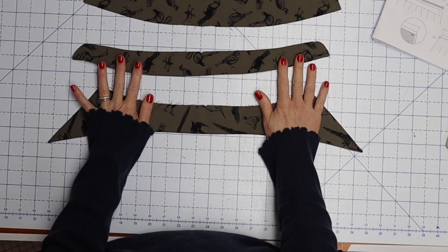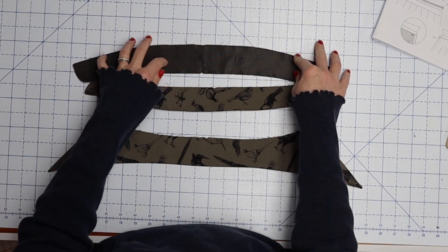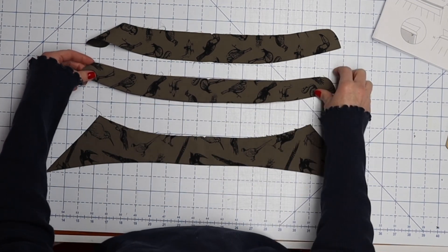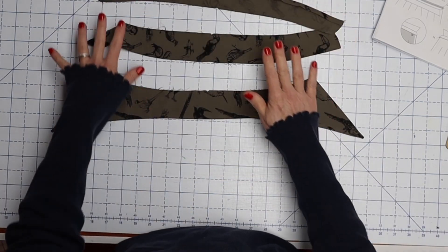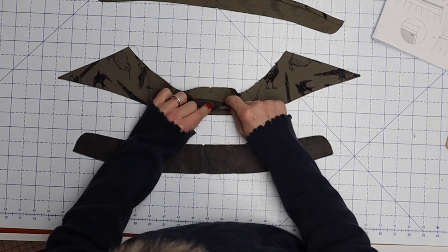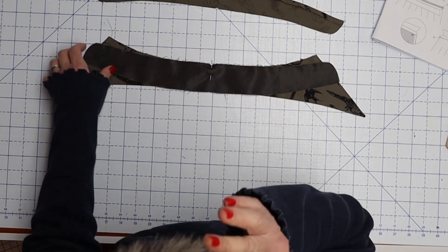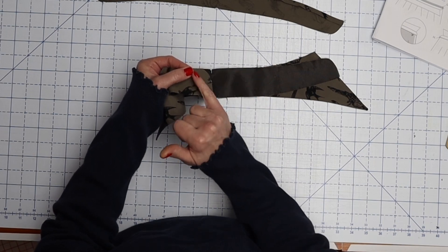Next we're going to put our collar bands on. We have two pieces — one should have interfacing on it, which will be on the public side. On the one without interfacing, fold up the seam allowance on the bottom — the wider edge — just under three-eighths of an inch and press it down. Take the one with interfacing and pin it to the side of our collar that has the interfacing. There are notches along the edge — most importantly one at each end, which is where the edge of your collar should be.